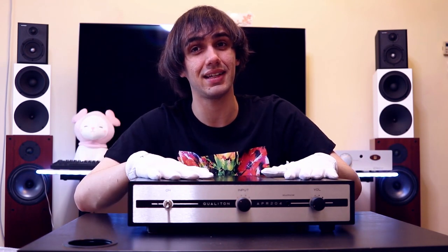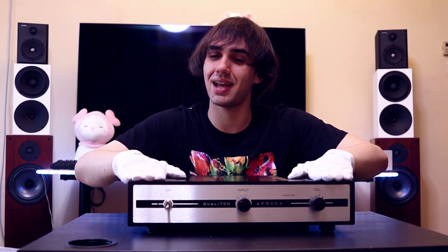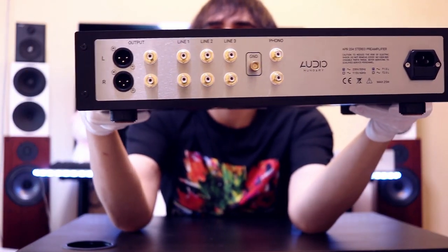Don't ditch the pre-amplifier — take advantage of it. Don't think it is an unnecessary piece of your setup. It can bring life into your setup, it can make your music so much more beautiful, it can give you things you have never dreamed of. The APR204 has three main features: it is a pre-amplifier, it has a headphone output, and it has a phono stage, so even if you are a pickup guy you will love it. It also has both RCA and XLR outputs, making it a very versatile pre-amplifier.